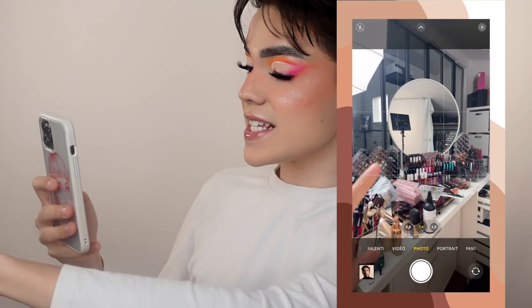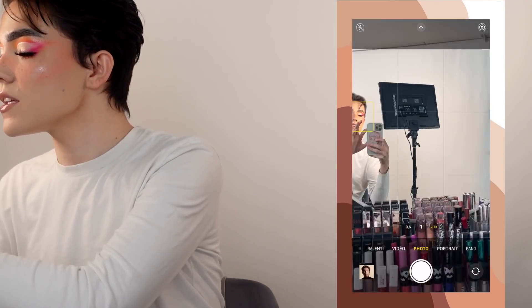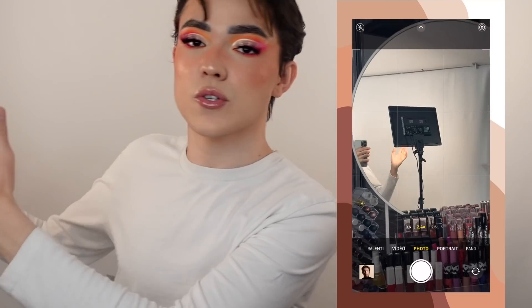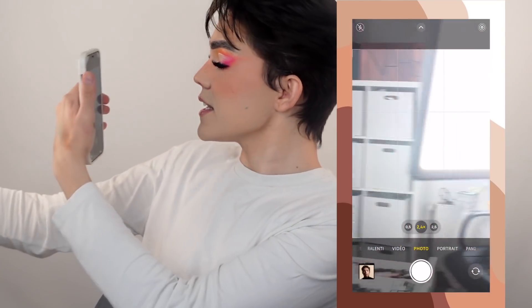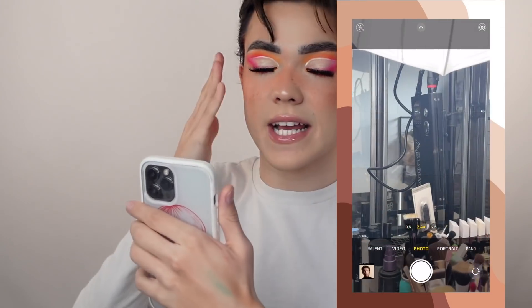Je vais directement enregistrer mon écran parce qu'en fait, quand je me prends en photo, ça se passe juste sur ma droite. Sur ma droite, j'ai un grand miroir et du coup je prends mes photos dans ce grand miroir. Ne faites pas attention au bordel. Donc ici j'ai ma caméra et à droite, comme vous pouvez le voir, j'ai un miroir juste ici. Je me prends en photo dans le miroir et je zoom pour faire mes photos. Là, j'ai un éclairage que je mets derrière sur le fond, mais ça c'est pour éclairer le fond.